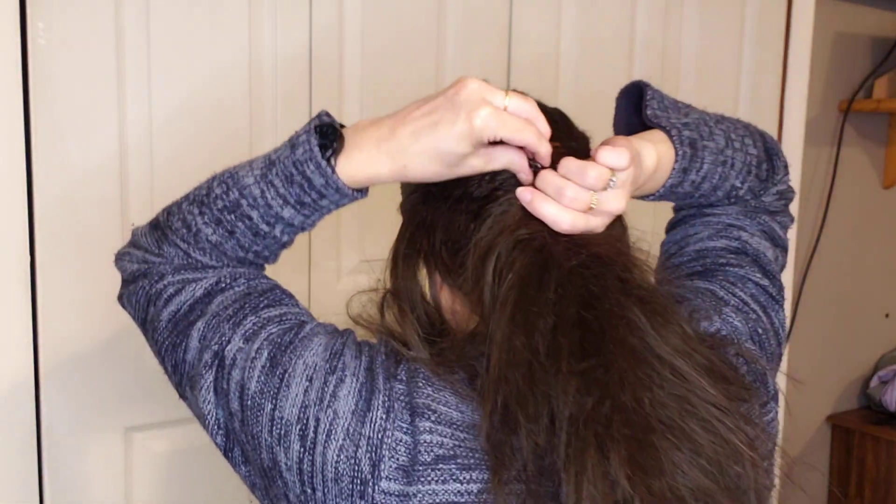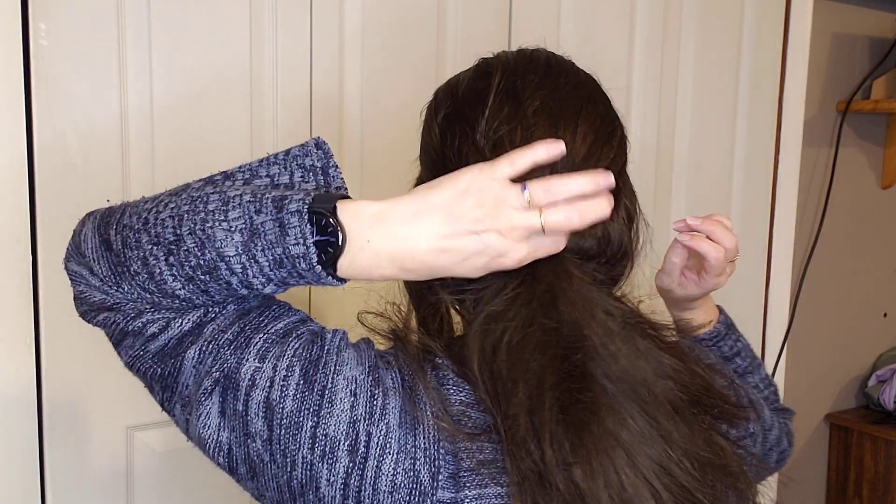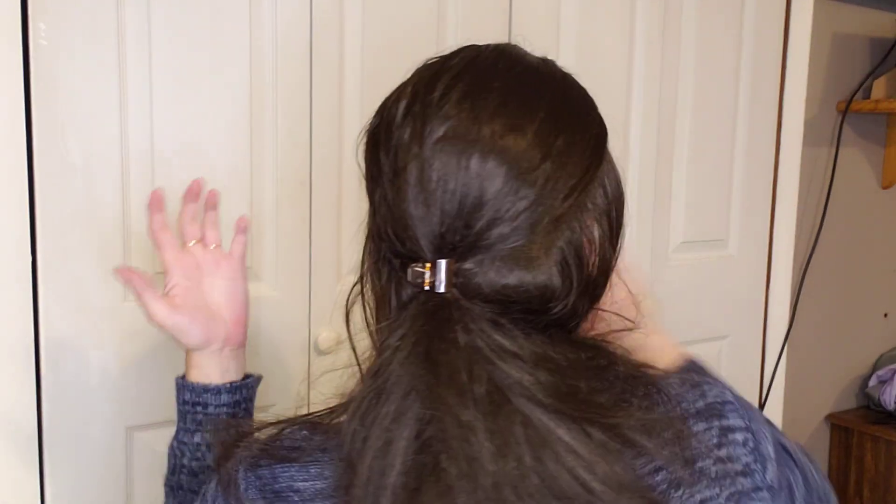There it is — clip. That's good. It feels secure, and then you just have your layers, your long bits here.